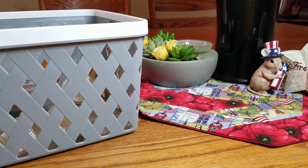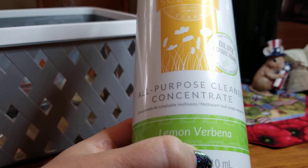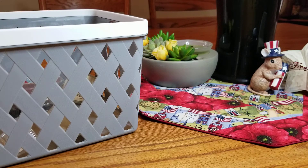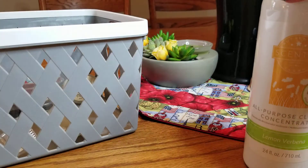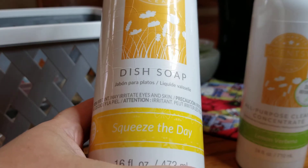I'm going to get started with the non-wax items first. First of all, I finished an all-purpose cleaner concentrate in Lemon Verbena — this is awesome, I love the smell, it is so so good, and when you're cleaning it just smells great. The next thing I finished was a dish soap in Squeeze the Day.